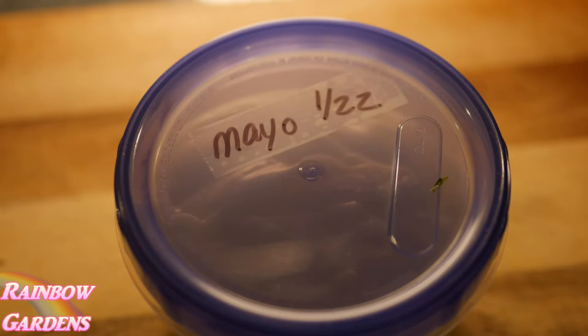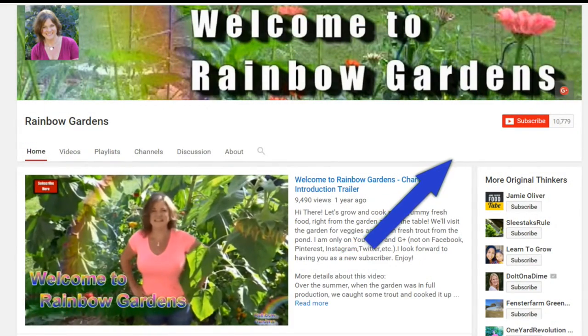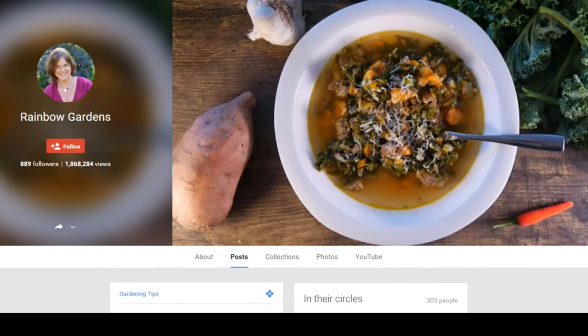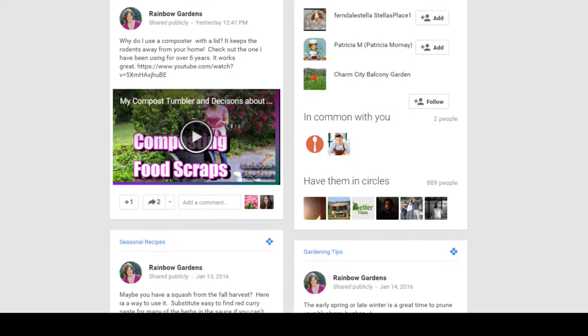I like to give it a little label with a piece of removable scotch tape and a date on it — that works out real nice for me. I'd also like to invite you to head on over to my Google Plus page, where you can follow me. I share other things besides just cooking videos — I like to share a lot of gardening videos and other things as well. Thanks so much for watching, and y'all have a beautiful day.